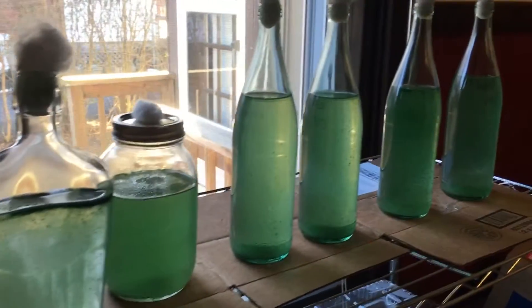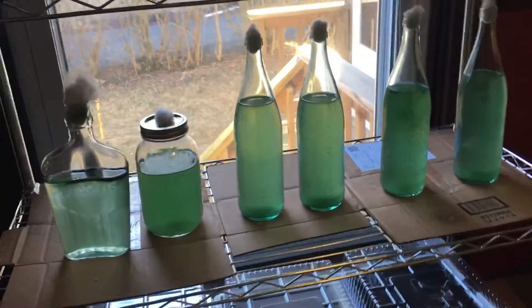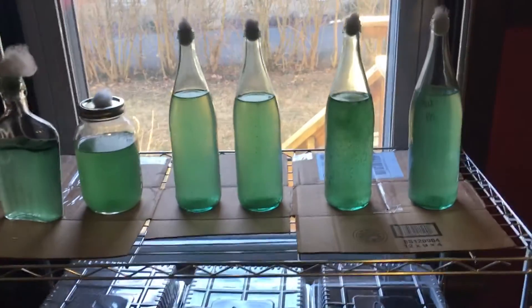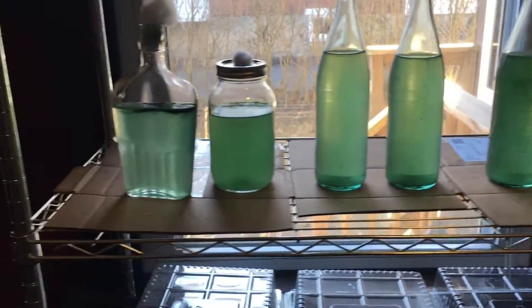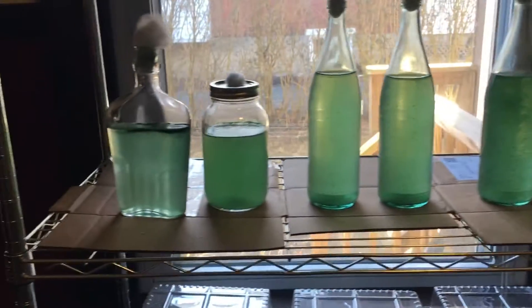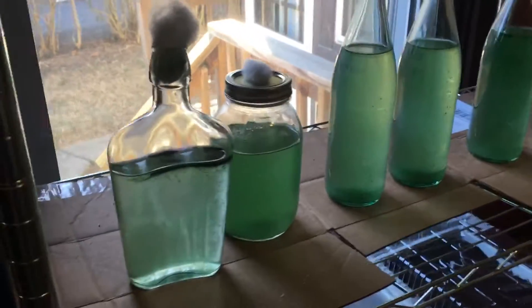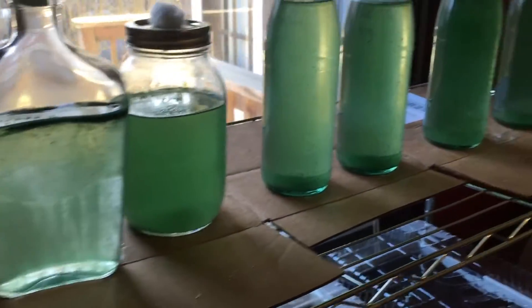Very exciting things going on with this spirulina — this wonderful cyanobacteria, microalgae, future food. This is one of the highest protein content foods on the planet, this wonderful microalgae that can be cultivated in bottles full of nutrient-dense, alkaline water, which makes it very safe because not that many other organisms want to grow in alkaline water.